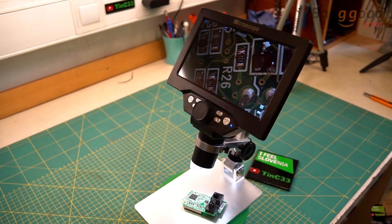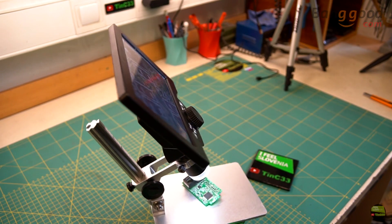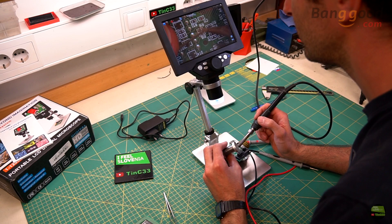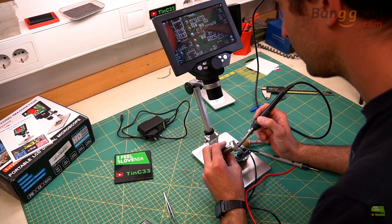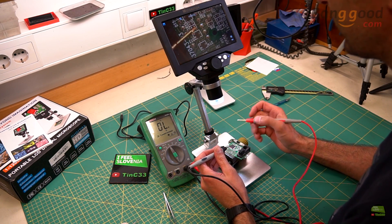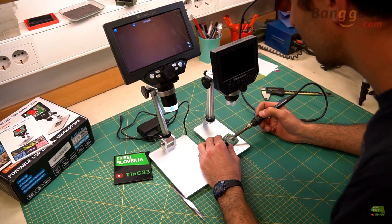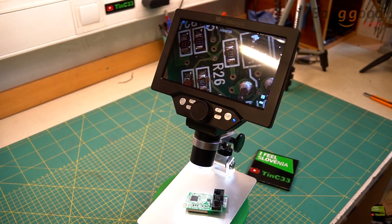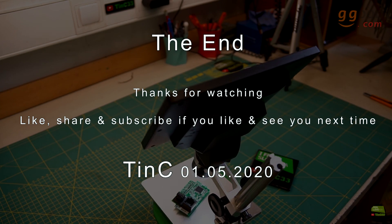I think that's it for this microscope. I surely forgot many details you're wondering about, so just leave a comment and I'll try to answer. My opinion is that it's an awesome microscope for a home workshop — magnification is more than enough and working with it is a pleasure because we have a full working area and can switch view between the working area and the LCD just by turning the eye. The monitor is the right size to work comfortably. So I don't think there's much sense in buying a G600 anymore. That's it for today — thanks for watching, like, share, and subscribe if you like, and see you next time!